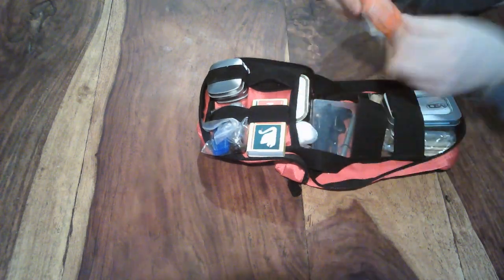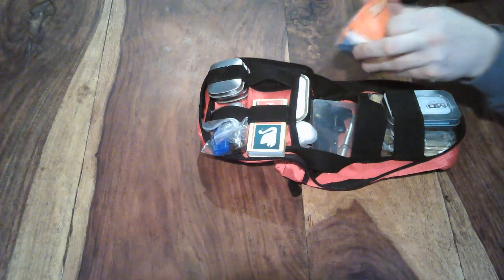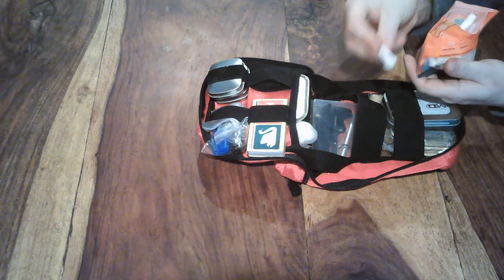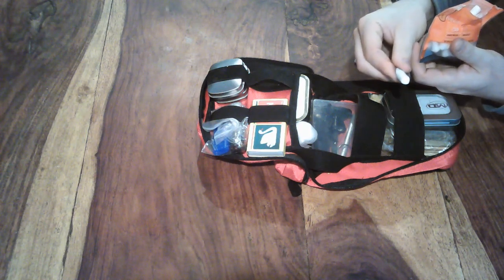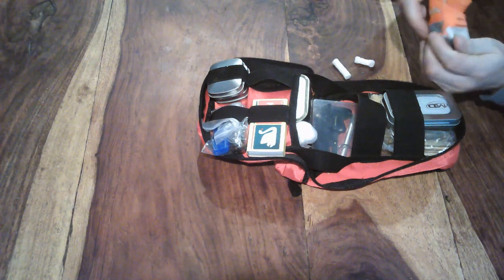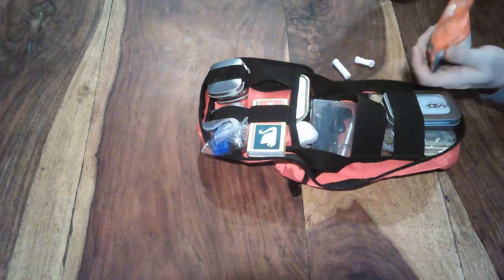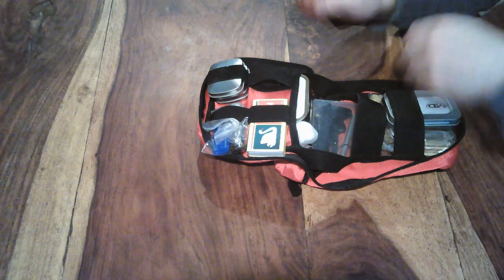Moving on — you've seen this before — it's the Sole fire lighting kit, which comes complete with tinder tabs. To those tinder tabs I've added my own: these are dental packing tabs, which I've pulled in. These are all very easily set on fire with the Sole spark wheel — absolutely fantastic, one or two strikes and it's ready.